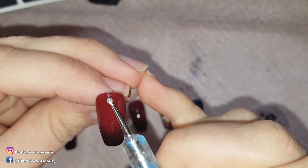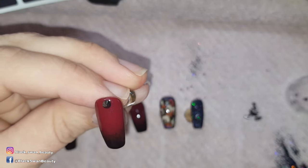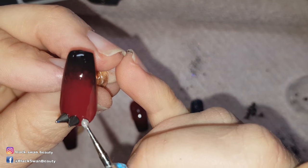To these nails I'm adding studs. I use a dotting tool and glue to place the studs, then a thin layer of no-wipe top coat around the base of these studs to secure them in place.